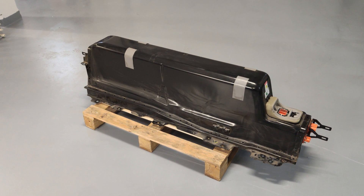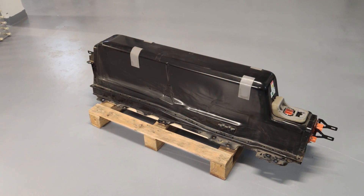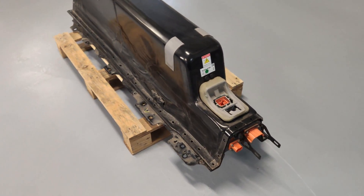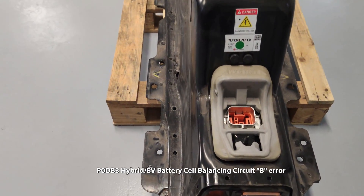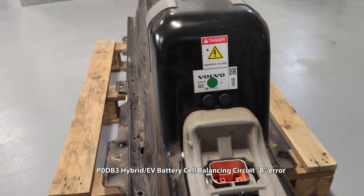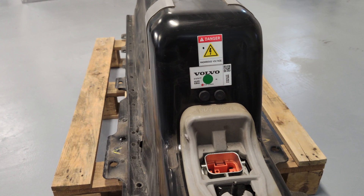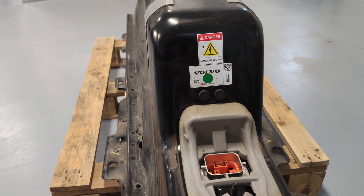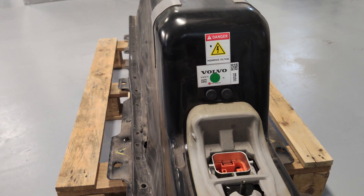Hello. We have in front of us the battery from a 2016 model year Volvo XC90 T8 plug-in hybrid vehicle. The problem with this battery is that it is showing a P0DB3 hybrid EV battery cell balancing circuit fault error. We have already opened the battery and performed diagnostics on it, but let's take a brief look at what we found.